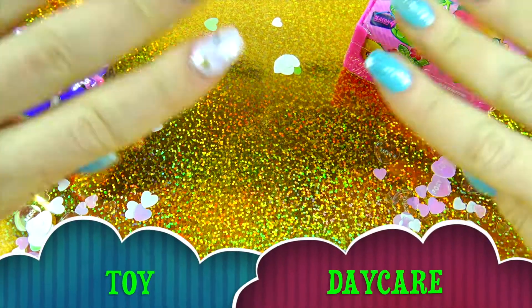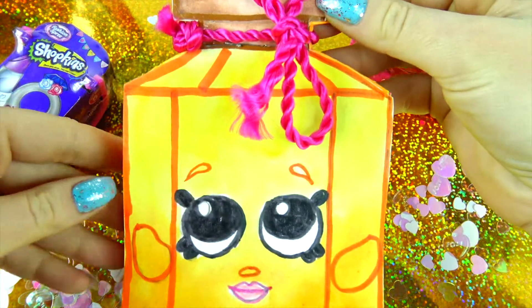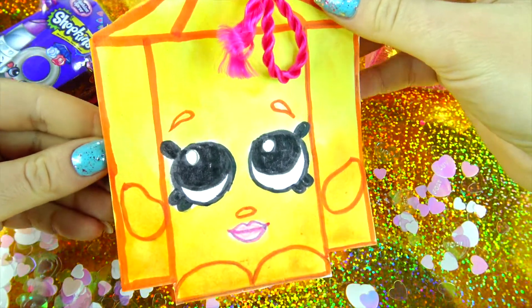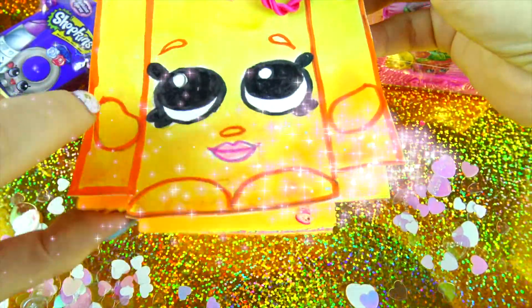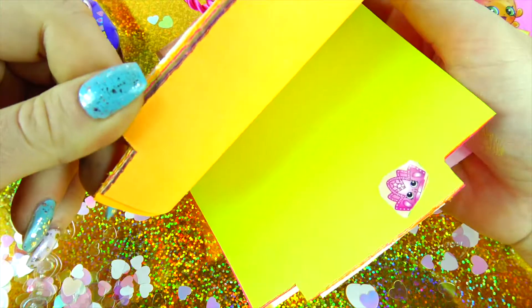Hello friends, Toy Daycare is open, Mama Ziz here! Today I will teach you how to make all by yourself this super durable Shopkins Season 4 Limited Edition Frenchie Perfume Notepad with stickers and colorful pages inside.